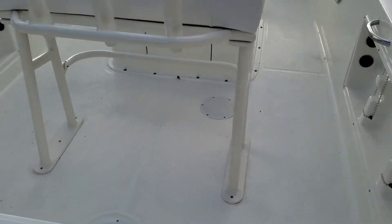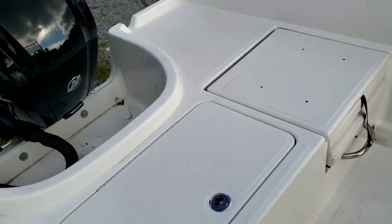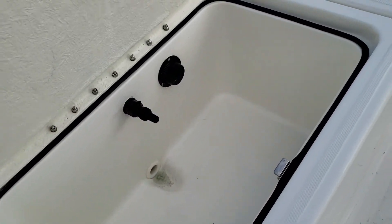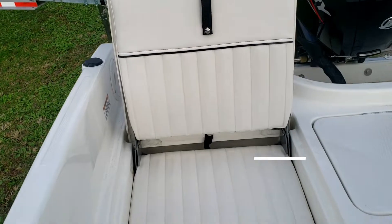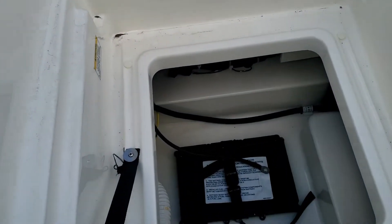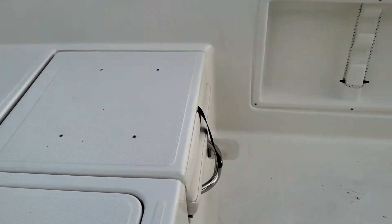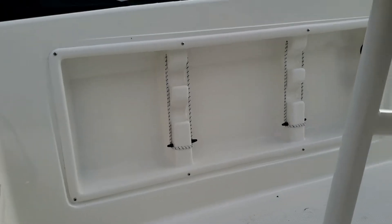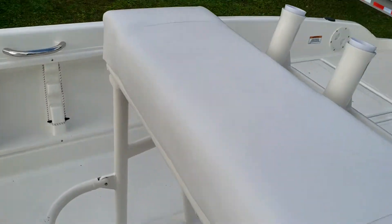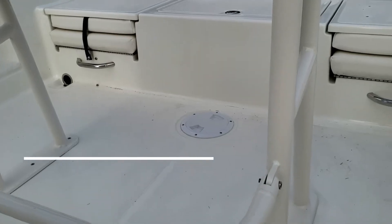Stepping on in, we're going to notice here at the back for our fishermen there's plenty of casting platform. Our live well is here aft center. On either side when we're not fishing, we do have these jump seats — notice how high that backrest is. A really cool design here: we just pull that jump seat forward and now we've got battery storage, and on the other side is straight storage. In addition, on the gunnels on either side we do have rod storage, along with rod storage behind the upgraded leaning post, which is powder coated white.